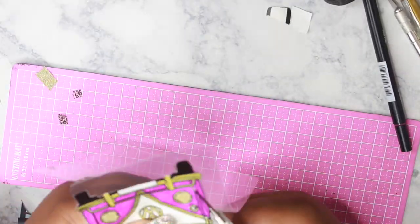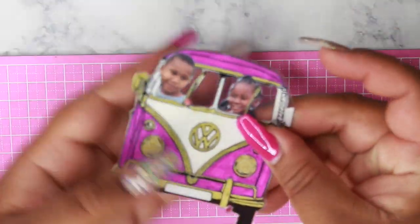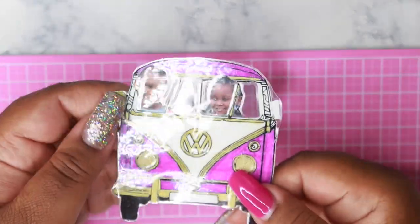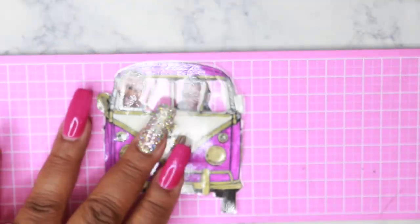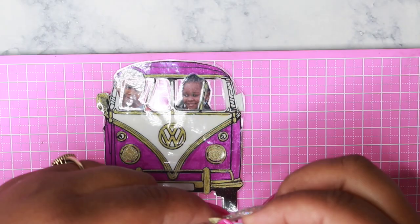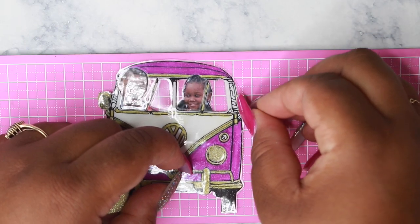Once out of the laminator, I cut it out and here you have it — your finished product. I made a mistake and accidentally folded one of the mirrors, so what I did was take some of the washi tape, cut out a rounded rectangle, and placed it over that mirror.